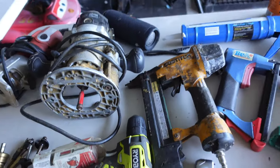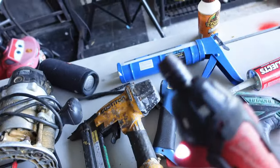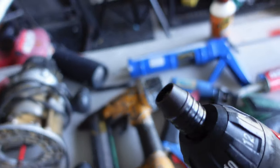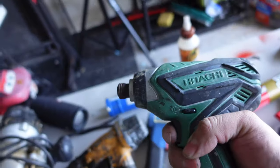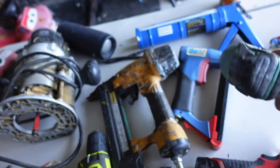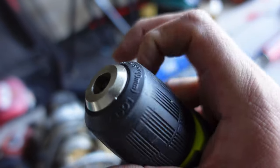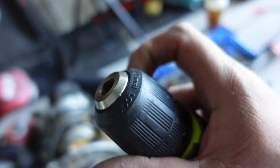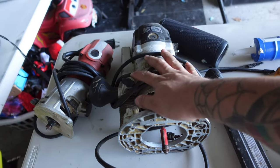Always have a good drill. This one has a quick-lock chuck for quarter-inch bits and accessories. This is a good hammer drill — it will torque and get stuff done. This other one has a standard chuck — it's always good to have both.